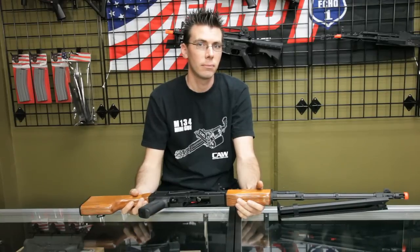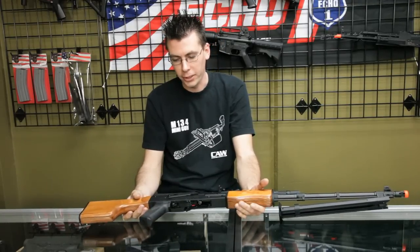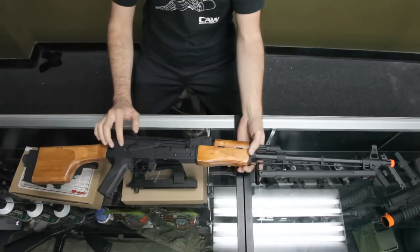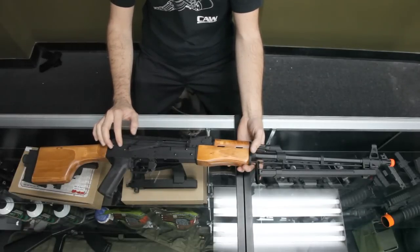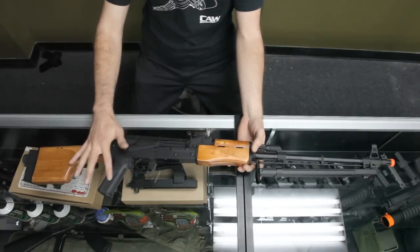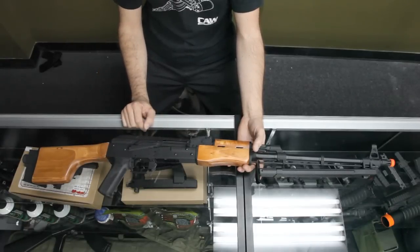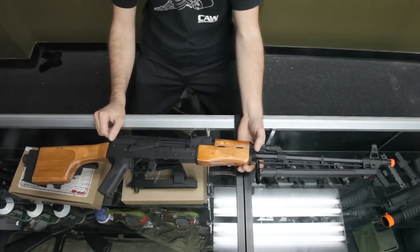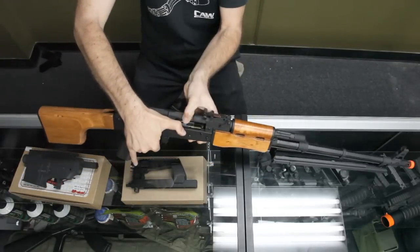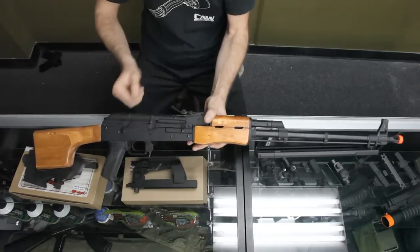Is this gun already upgraded or am I going to have to upgrade it? You don't need to upgrade at all. All you have to do is take it out of the box, plug the battery in and have fun, because it has a reinforced 7mm version 3 gearbox with 7mm bearings, steel torque-up gears, a torque-up motor, and a spring that cycles really quick, shooting about 430 to 450 out of the box. The hop-up unit is metal and has a Madbull blue bucking already installed.